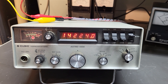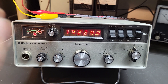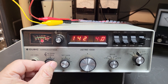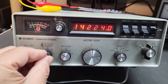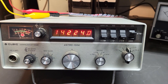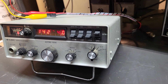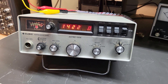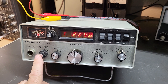Here we have the Cubic Astro, model 150 Alpha. This is an early solid-state transceiver. The design is quite interesting — the way they did things back then. It's not very large; here's my hand on the radio, so as you can see it's a nice portable unit running on 12 volt DC.